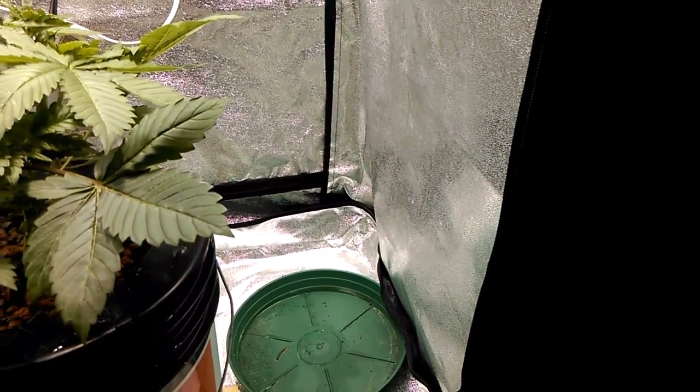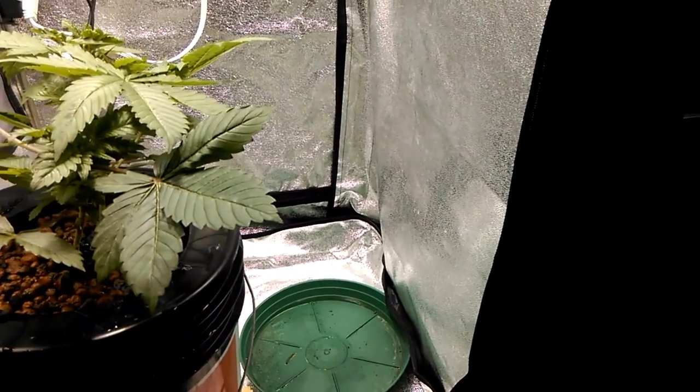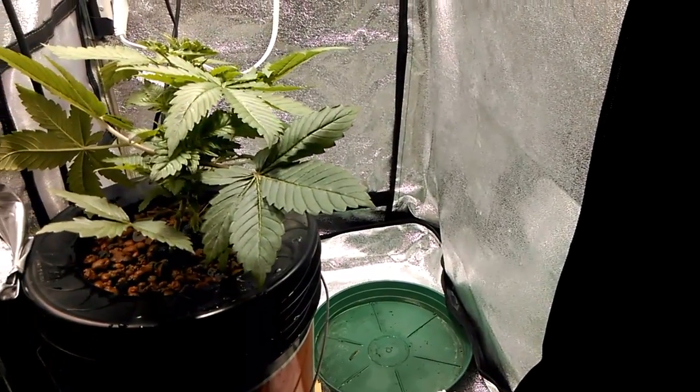That'll be interesting — challenging growing something in this smaller space, but we'll see. That's a wrap for today folks, thanks for watching. Be sure to like, subscribe, comment, tell your friends, and we'll see you next time.